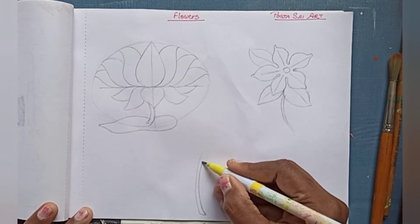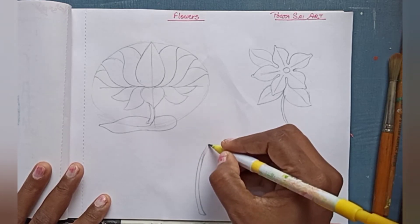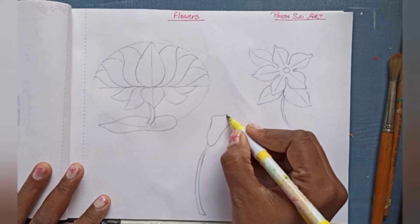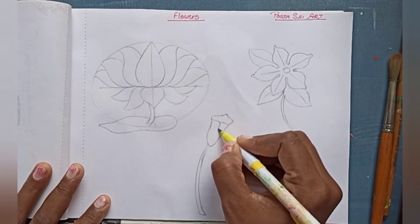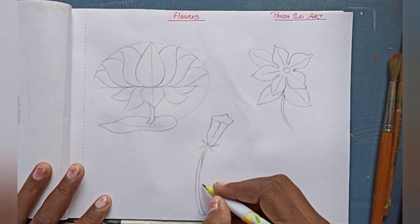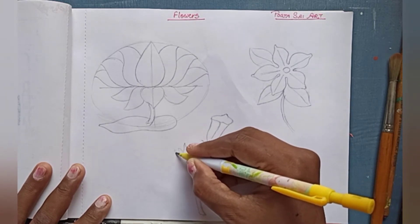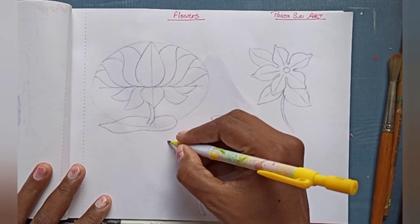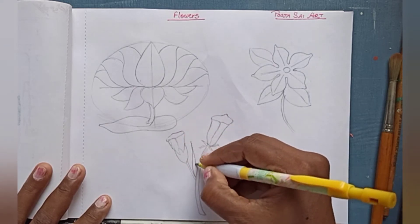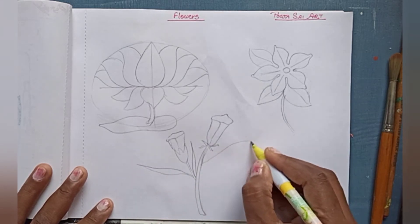Now I am going to make the third flower. For this I have made a line here — it's not straight. Look at the shape I am giving here; you have to observe it very carefully. Now after the first flower I am making the second flower the same way, and now I am making a leaf that will be long and very thin.